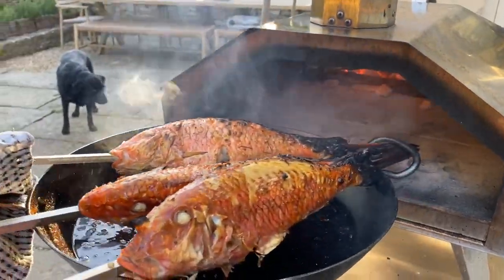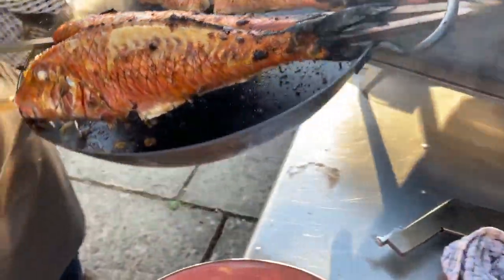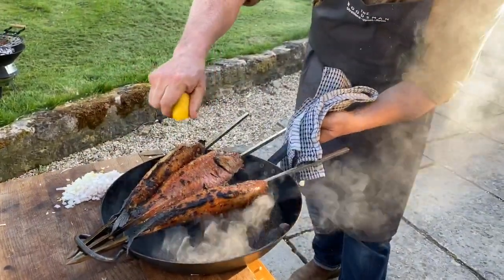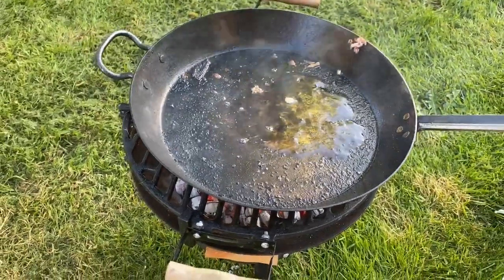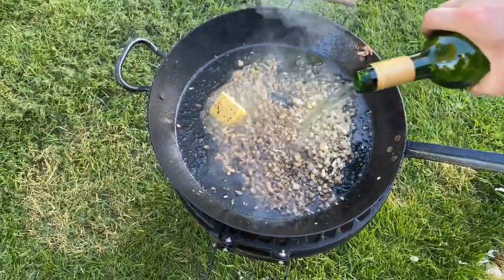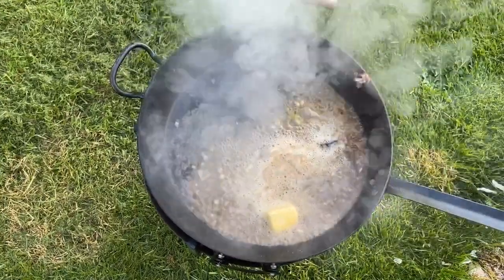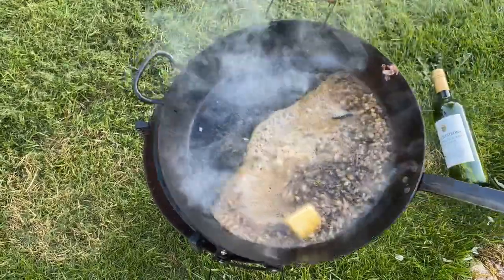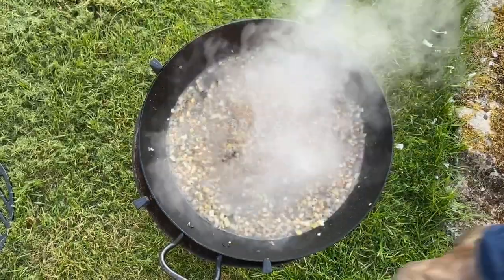I'm going to toss the chicory with some shallot — shallots raw in a salad are amazing for crunch and flavor. Let's have a look at these fish — they are stunning, cooked to a tee. I'm going to bring them over here and drench them with some lemon.